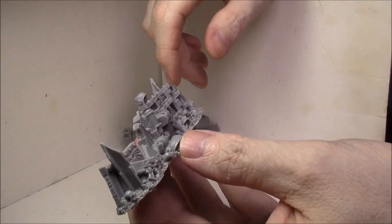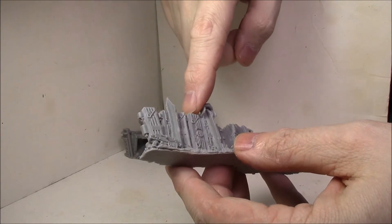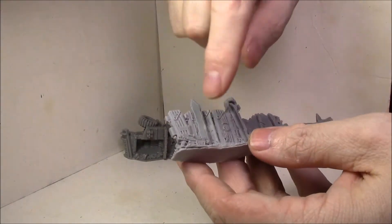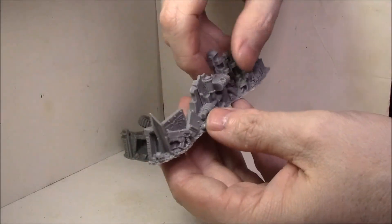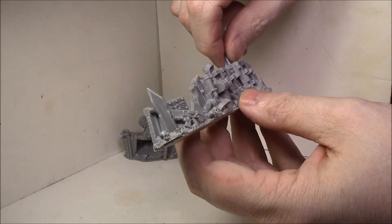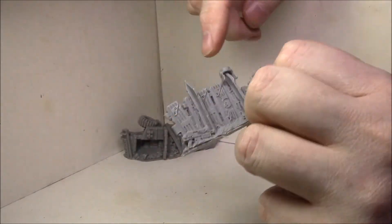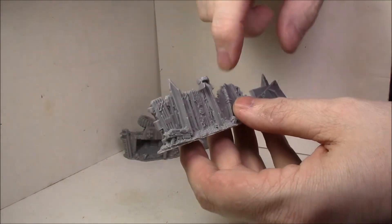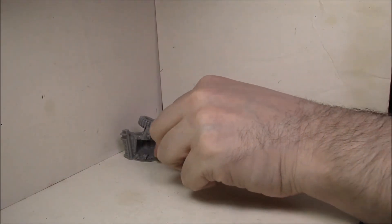Now this one's kind of cool — it looks like Baneblade tracks on the back. They're probably too wide for a Land Raider so these are definitely Baneblade tracks. There's the rest of that piece with Ork work on it, a big shooter, more armor plates, a Cadian piece off the side, a Space Marine shoulder pad, more skeletons — just a lot of really cool bits. There's an Ork helmet up top, and a bolter lying on the ground.